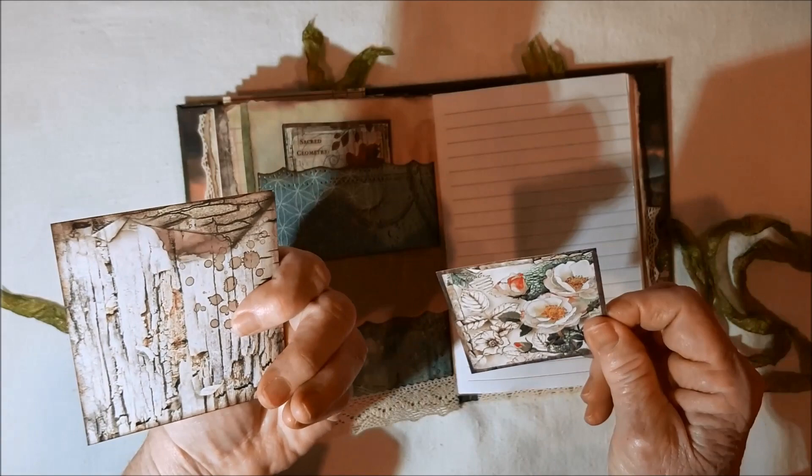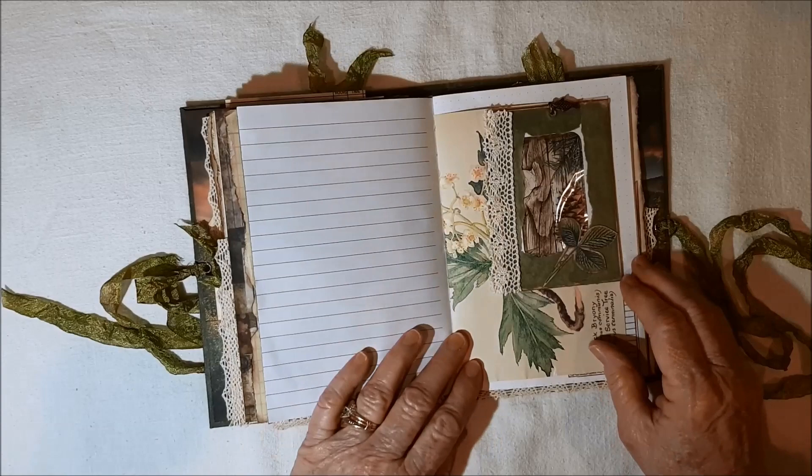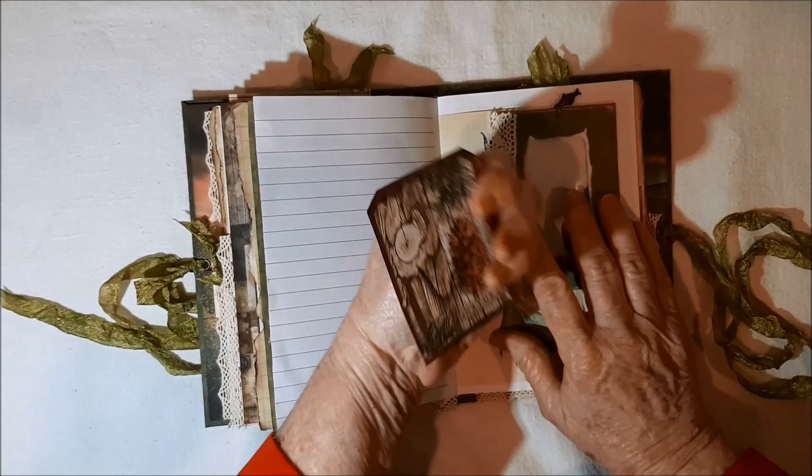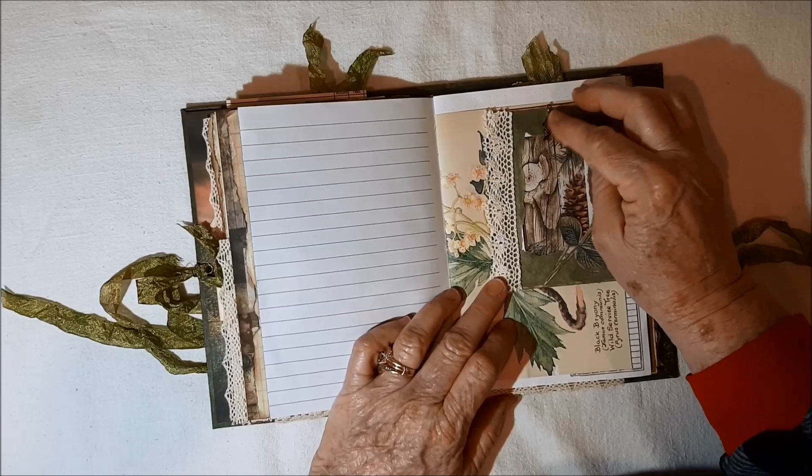There's just a piece that I had left over, so I stuck it in there. Then sacred geometry, and there's room to journal back there. More lined paper. There's another one of those envelopes. Inside is a card that just sticks in that way so you have that pretty picture in the window. There's some lace and I did some fussy cutting. Here's a fish from Julie's shop.